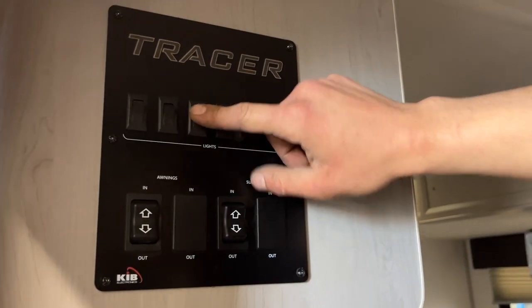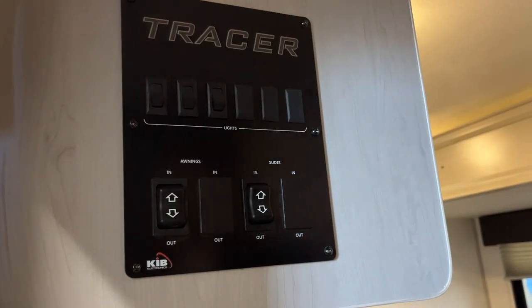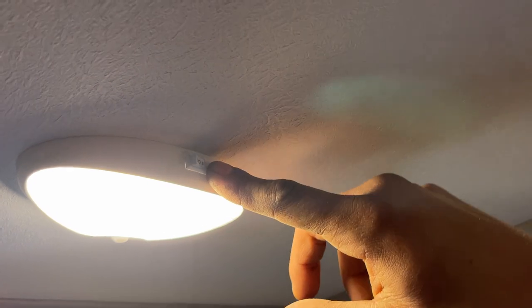Straight up from there you'll find your lights. The one on the right is going to do your speaker light, the one in the center is your awning light, and the one on the left is your interior lights. Straight up above us is your entry light — this is a dual-function light. It's got a one, so position one is just on. Then it's got a two on the right side — that's motion sensing, so if it senses a lack of motion for a minute, it'll turn itself off, and once it picks up motion it'll turn itself back on.